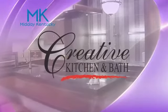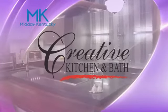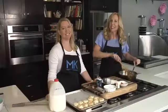The cooking segment is brought to you by Creative Kitchen and Bath, where you will always cook in style. Welcome back to Midday Kentucky. We are here at Wild Time with Chef Extraordinary, Miss Allison Davis.